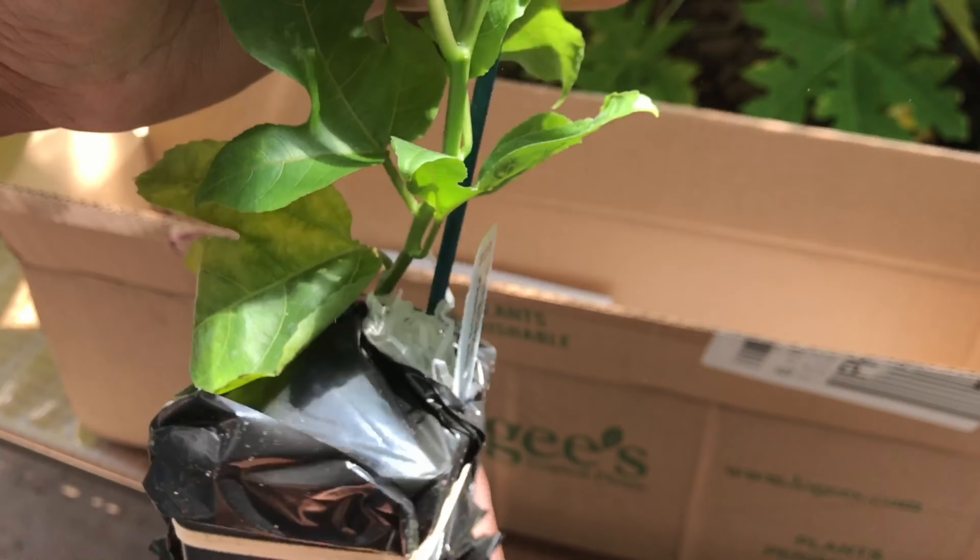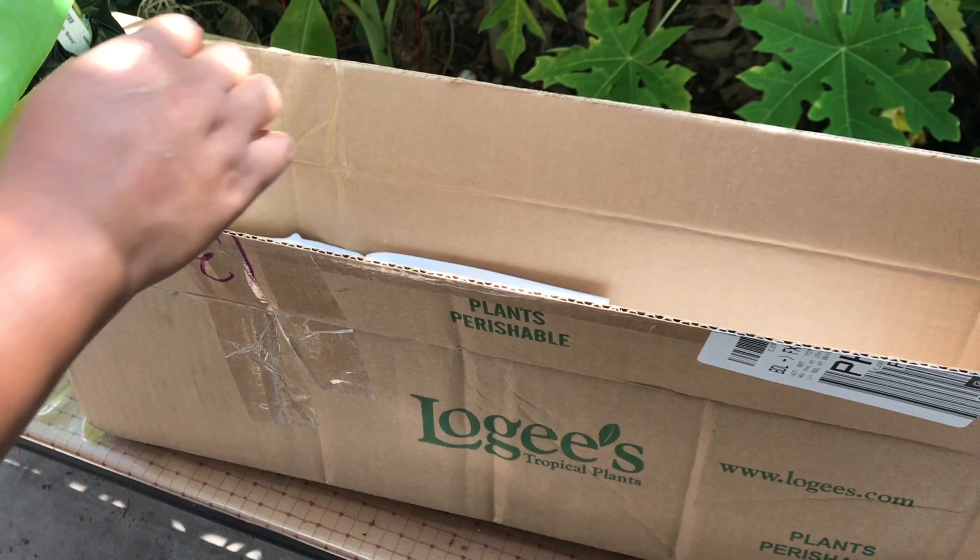This is the praying hand banana. So this is my first praying hand — I'm praying that this will stay alive. Look at that, looks pretty healthy.